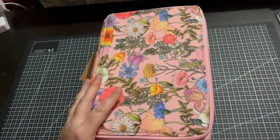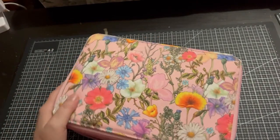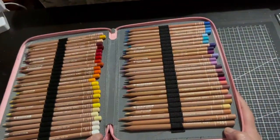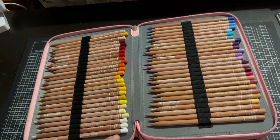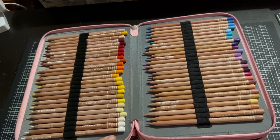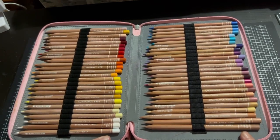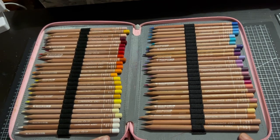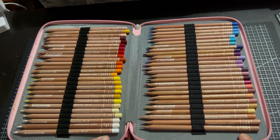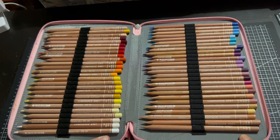My next pencils are my Caran d'Ache coloured pencils. This is a huge mega holder. These are the Caran d'Ache Luminance coloured pencils. I know they come in the most beautiful boxes but I didn't want to get them damaged, so these pencils live in here. This is the full set of the Caran d'Ache Luminance coloured pencils. I purchased these nearly two years ago — I got them for a fraction of the price on Cult Pens. They had a huge sale plus I got 10% off and another 15% off with a voucher.